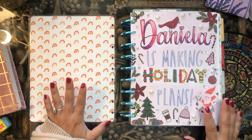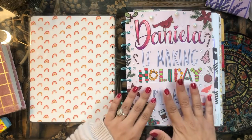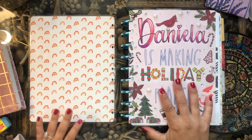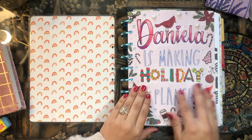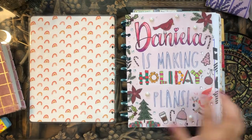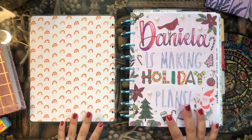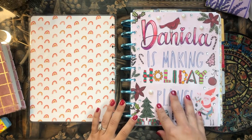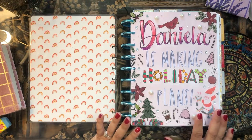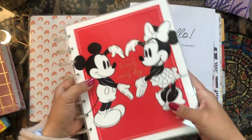The first thing I'm going to do is get rid of this Christmas cover page — it's about time to move on from the holidays. I try to hold on to the holiday spirit for as long as possible, but I need to find a new cover page from one of my other planners. I won't decorate it right now, but maybe I'll decorate it tomorrow or later today.